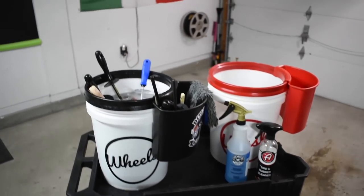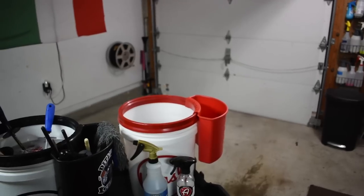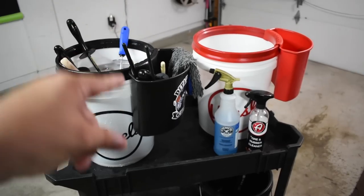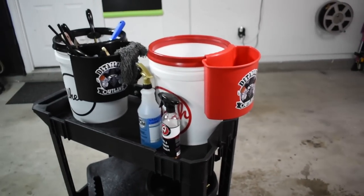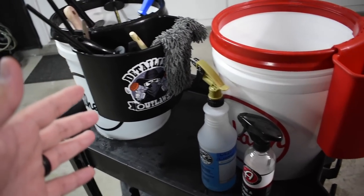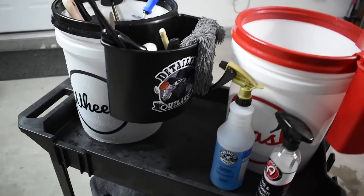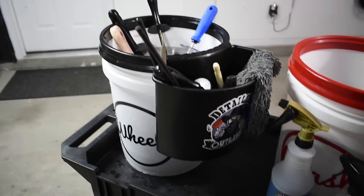I just wrapped up cleaning all the wheels — it's now pitch dark outside, so we're doing a final summation. Do I like this product? Yes. Do I think it has a place in my arsenal and my process? Absolutely. Is it a little gimmicky? Yeah, it's a little gimmicky — but gimmicks that work, I think it's awesome. There's a good chance I'm going to be removing these decals and putting my own sticker there. Nothing against the product or the creators of it, but I'm not a cowboy — I'm from New Jersey.